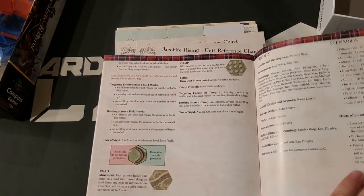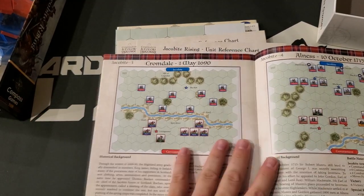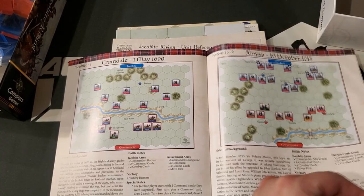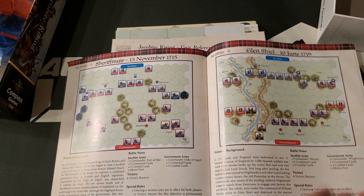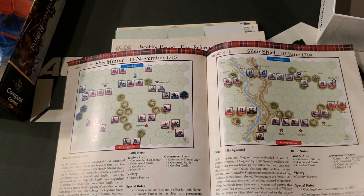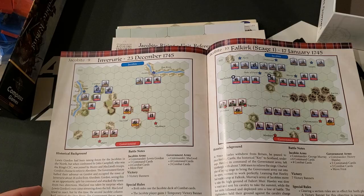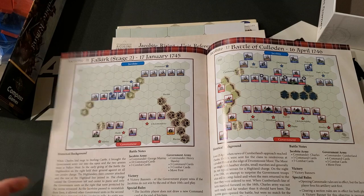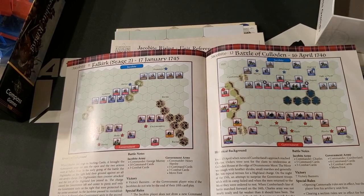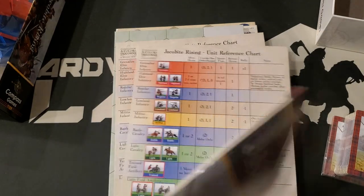Killacrankie is one I've actually heard of. Also: Dunkeld, Cromdale, Alness, Sheriff Muir, Glenn Shiel, Prestonpans, Clifton, Inverurie, Falkirk — not that Falkirk, different Falkirk — and Culloden, which I've heard of. Each scenario gets some historical background, victory conditions, and battle notes.